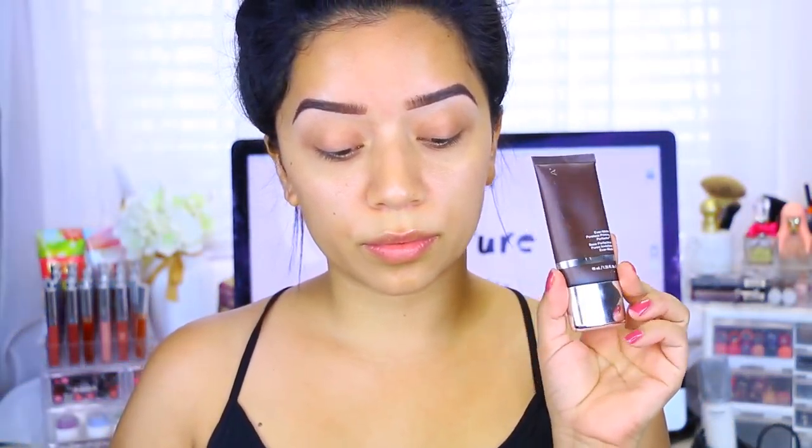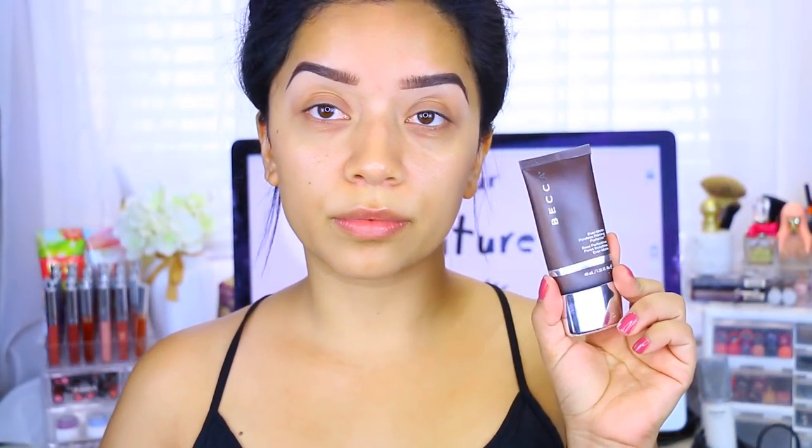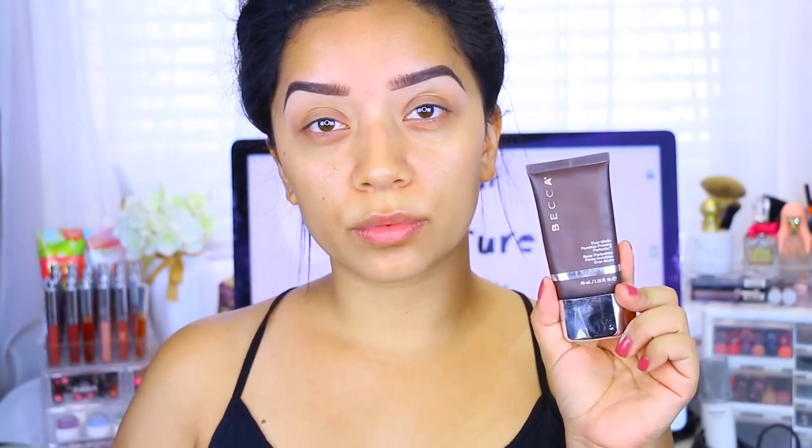Hey guys, welcome back to my channel. Starting off with my face, I'm taking the Becca Ever-Matte Poreless primer and applying that all over the face. Because it's summer, we don't want to get oily, we don't want to look greasy — we want to make sure that our makeup stays put all day.